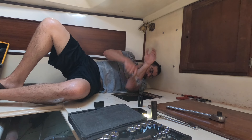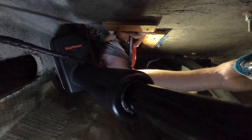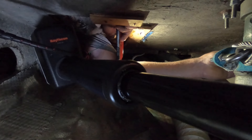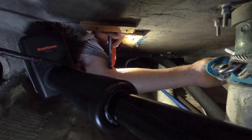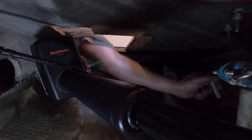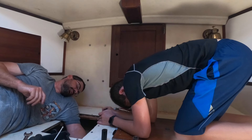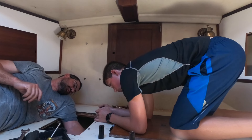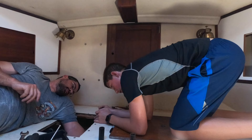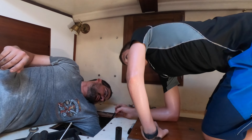Buy a boat - it'll be fun! It shouldn't cost that much money. Get one turnkey! Oh yeah - turnkey. Nothing's ever turnkey unless you buy brand new. Oh yeah, and it's still not even turnkey then. I'm sweating like an altar boy in the priest's office.